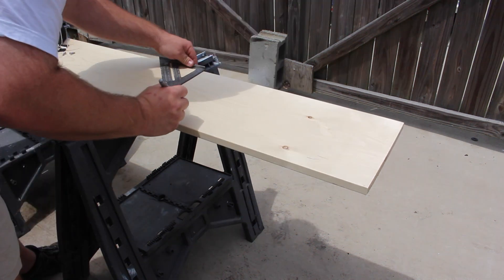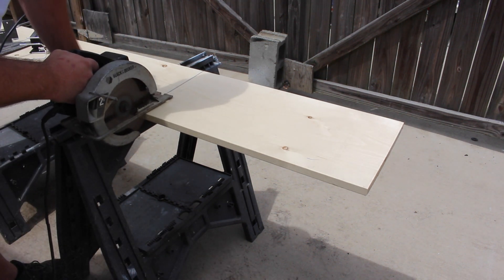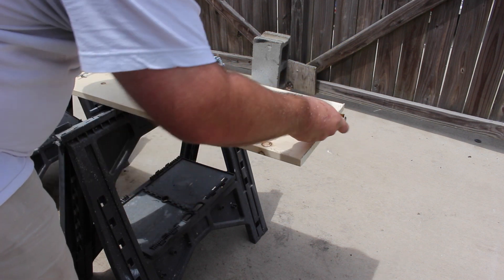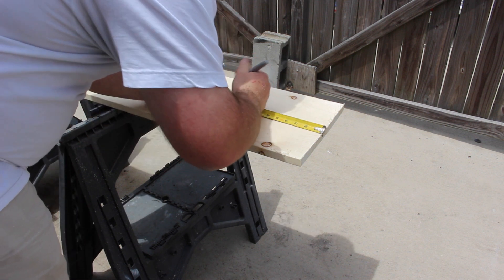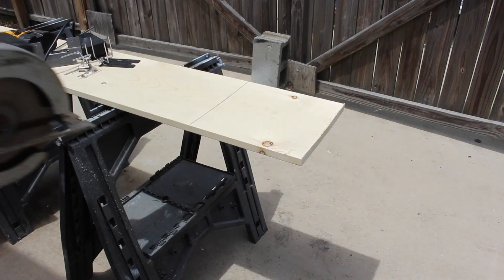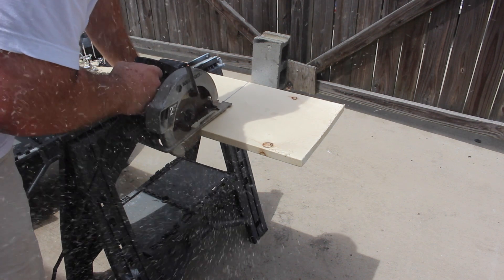So I measured out the rod on the 1x12 and took the skill saw and just cut it off to the length of the rod. Then I took the board, measured the width of it, and took that same measurement and marked it on the length so I could cut a piece to hold the cups. It wasn't exactly 12 inches wide, so I went ahead and made the same cut lengthwise as it was widthwise.